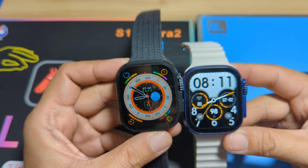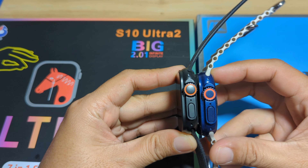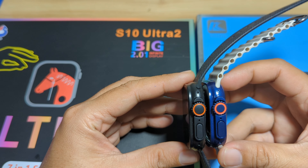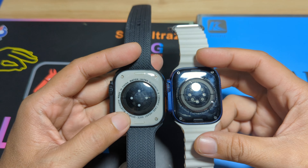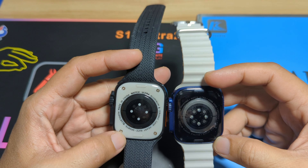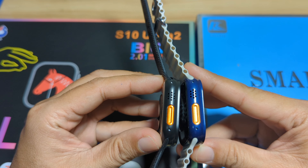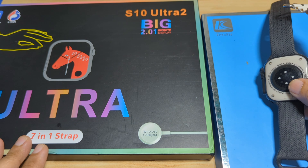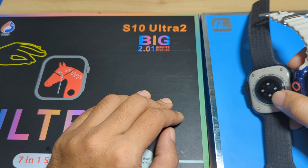Both smartwatches have a 49mm body frame. On the side, both have a big crown button and a side button — they appear to share almost the same size. At the back, both have a screw: one uses a Phillips screw while the WS-X9 uses a star screw. Both also have a watch strap lock and an orange action button. They come with a flexible silicone strap, plus options including stainless steel, leather, and nylon straps.